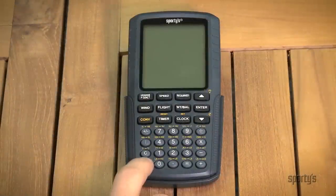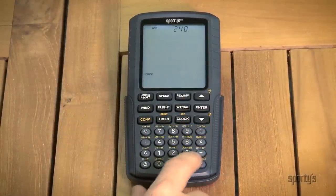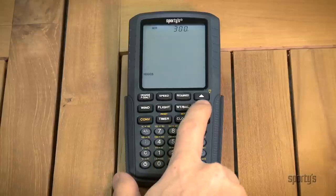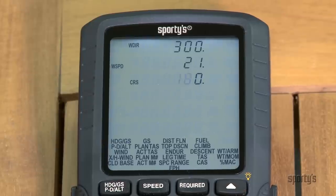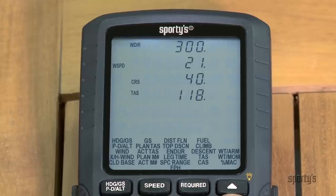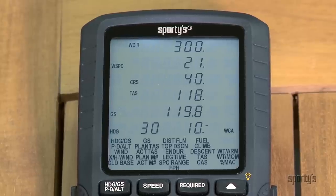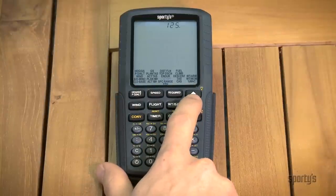Sporty's E6B is still the easiest to use flight computer available, with intuitive on-screen menus to make selecting the proper function simple. The oversized, easy-to-read screen prompts you for the proper inputs as you work through a problem line by line — the E6B tells you exactly what it needs, when it needs it. Plus, information from previous computations is automatically retained for future use.